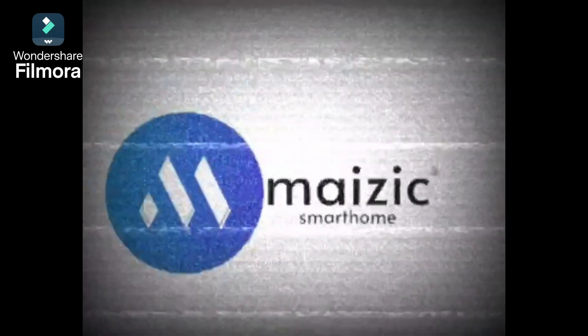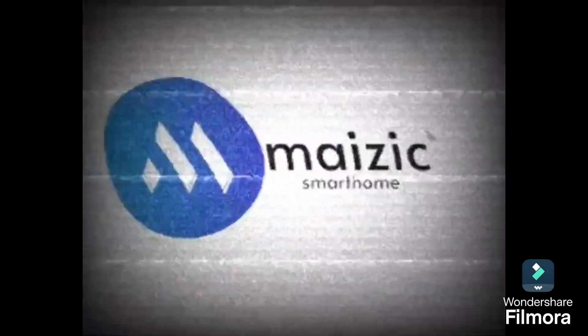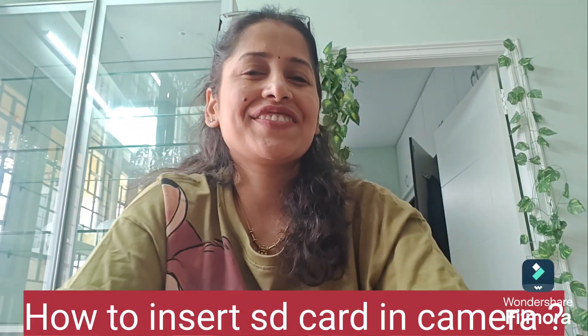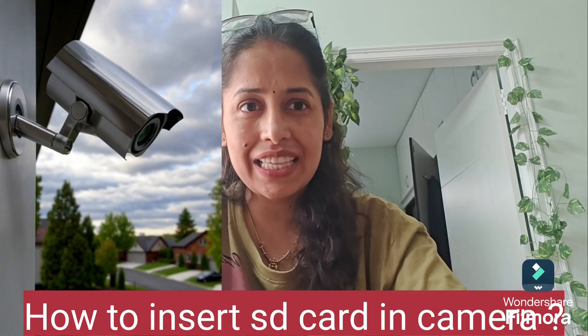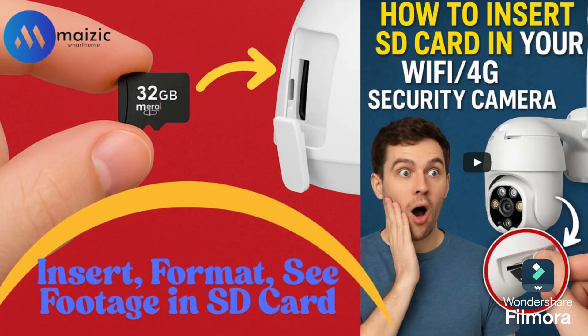Welcome back to Magic Smart Home. In this video we will explain how you can insert the SD card in your WiFi camera. If you have bought a WiFi camera it will have only one slot, and if you have bought a 4G camera or SIM camera it will have two slots — one for the SIM and the second for the SD card. The SIM card slot is slightly thinner compared to the SD card slot.